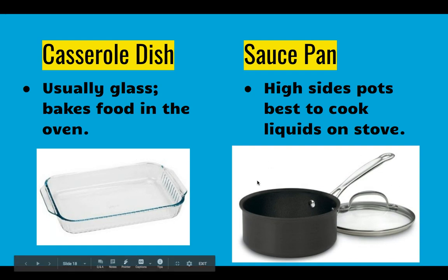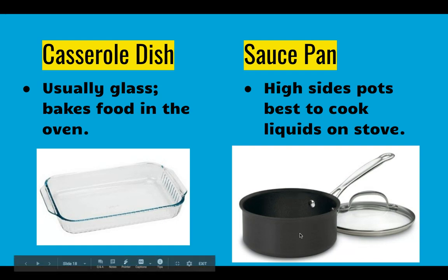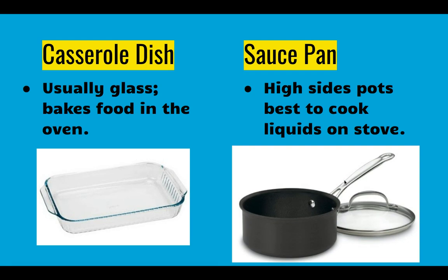Back to pans we use on our stove — we have a saucepan with much taller sides than our skillet, which means it's going to be very difficult to flip things in here. We're usually going to be using liquids in these pots and pans to cook soup or make sauce for spaghetti. They often come with lids. Be careful that the handles aren't hanging off the edge of the stove.